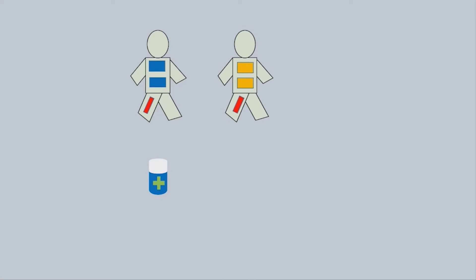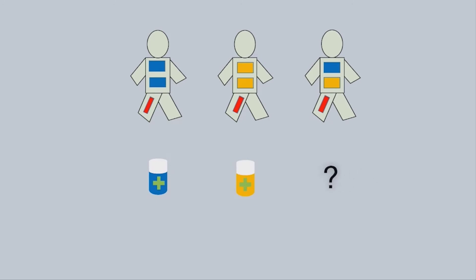In our activity, the humans with mostly blue stickers will respond well to blue medicine, while humans with yellow stickers will respond well to yellow medicine. For the humans with mixed stickers, we can't be sure which medicine will work best and the doctors will need more clues to make a decision.